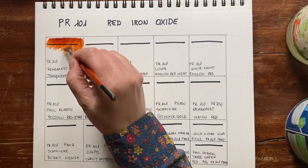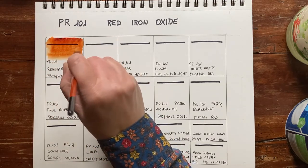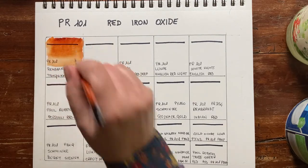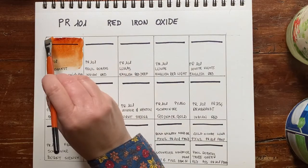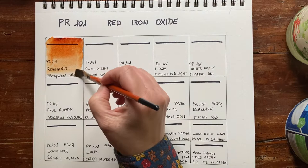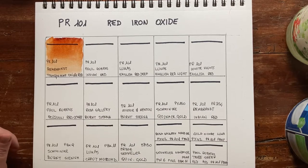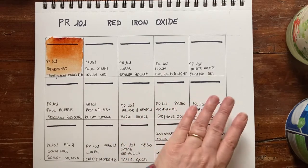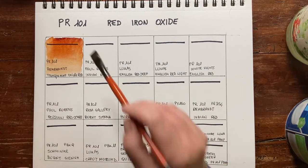Rembrandt has wonderful colors that are very unique and a very good price point. They are from the Netherlands, so they're very easy to find here in Italy. I have a soft spot for everything Dutch because my son studies in the Netherlands. This color is very beautiful — it's almost a burnt sienna. I will surely put it in my go-to palette. I have the feeling that some brands have a burnt sienna made with PR101 that will be very similar.